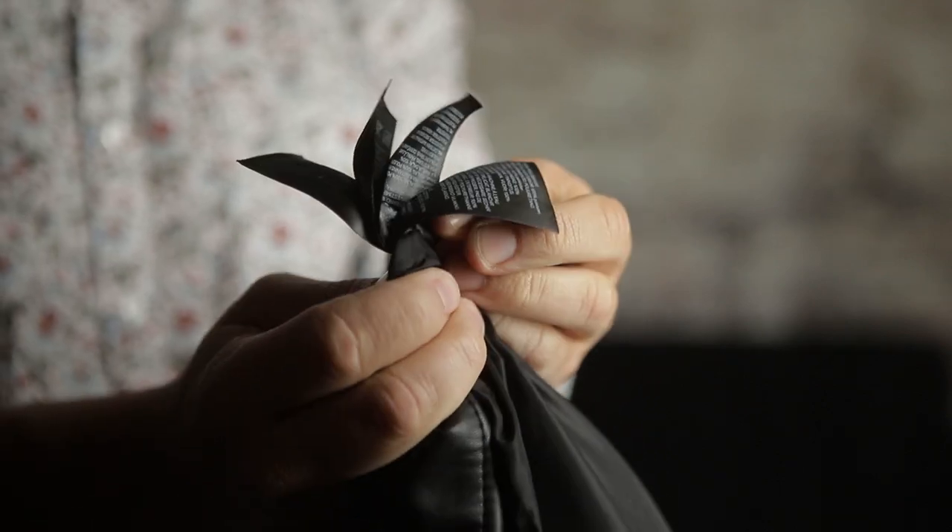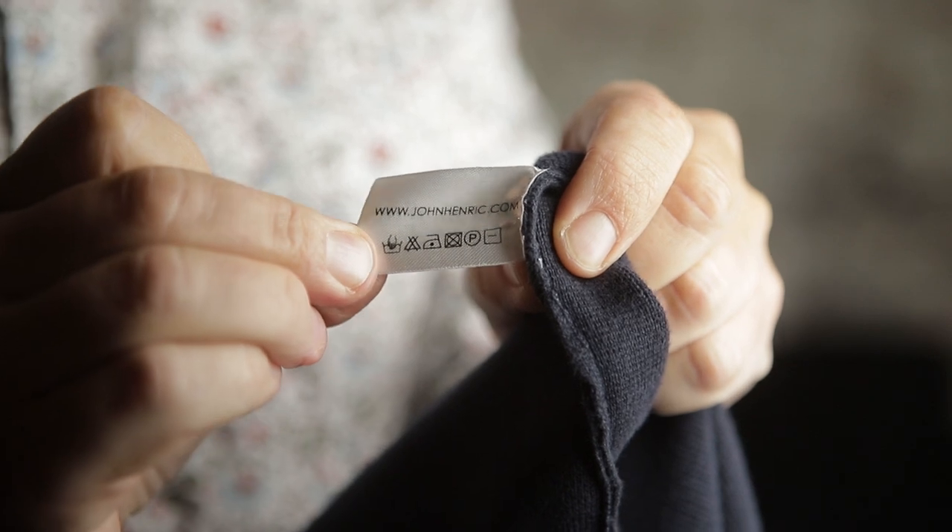We've all seen those ridiculously giant care tags on clothing in a bunch of different languages. And because those tags are getting a little out of control, more and more manufacturers are going to a much more streamlined tag system of only using universal symbols. So it's getting more and more important to know what those symbols mean.